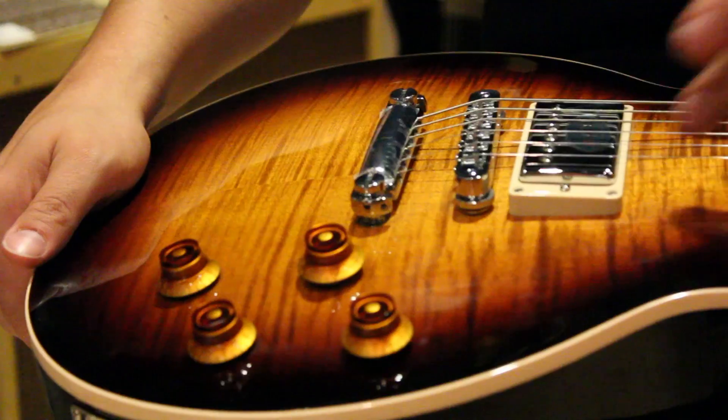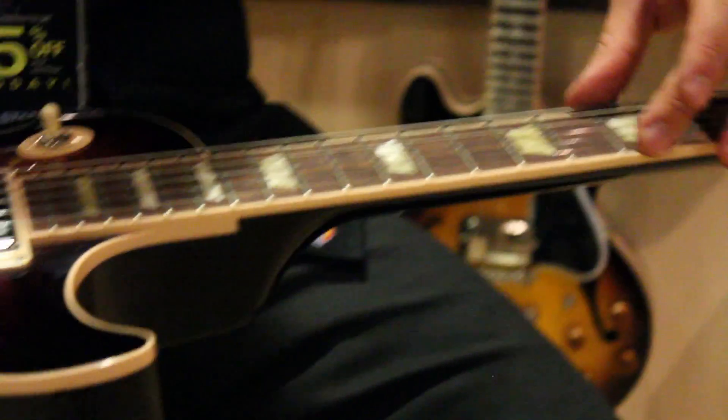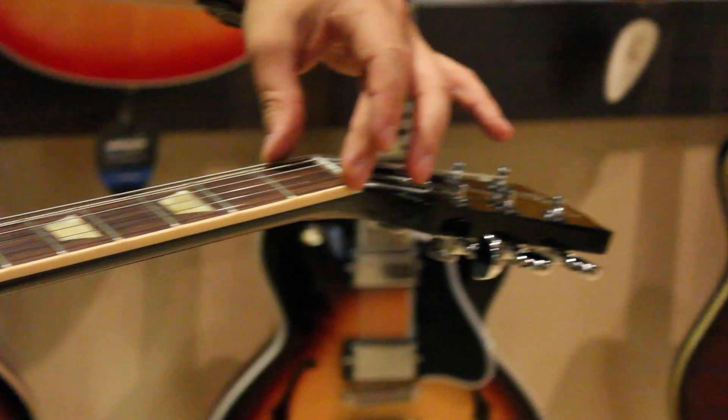The 2012 Les Paul also has an elliptical neck. The bass side of the neck has that nice chunky Les Paul feel that we're used to, but the treble side is a little bit thinner, so it makes playing lead lines a little easier.